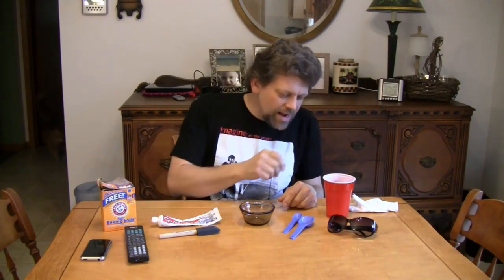Hello, and welcome back to Do Try This at Home. This is the show that takes ordinary household items like I've got in front of me right here, and turns them into something extraordinary. I'm your host, Mr. G, and today's experiment is truly extraordinary.